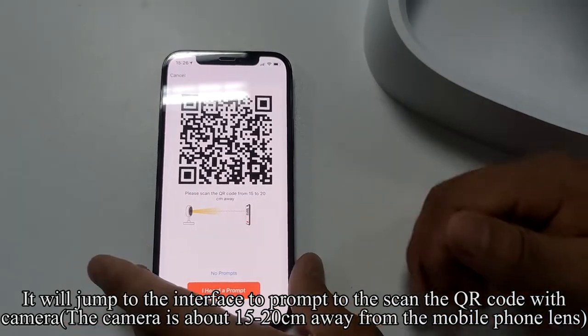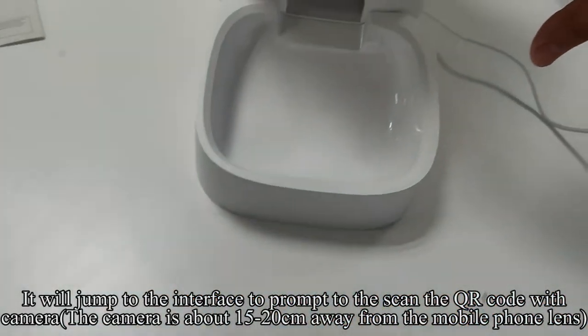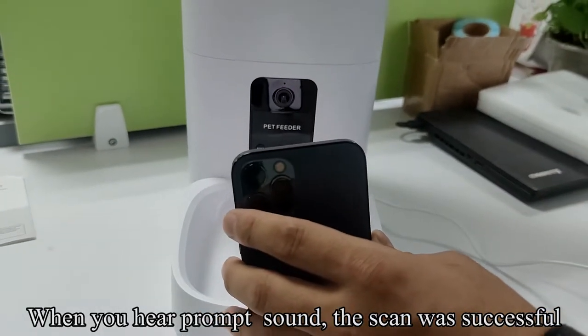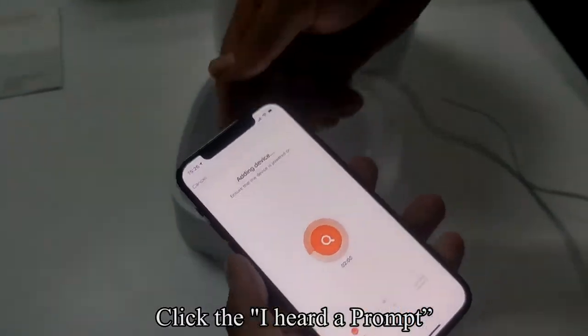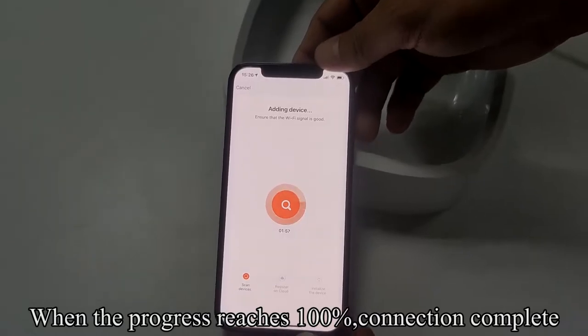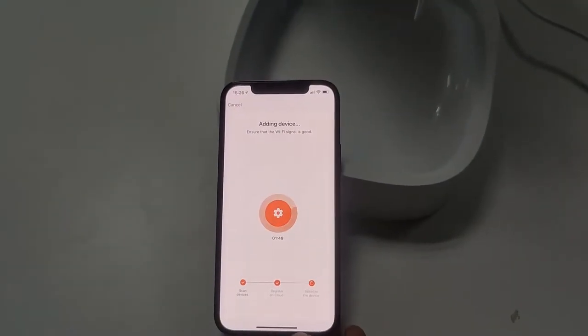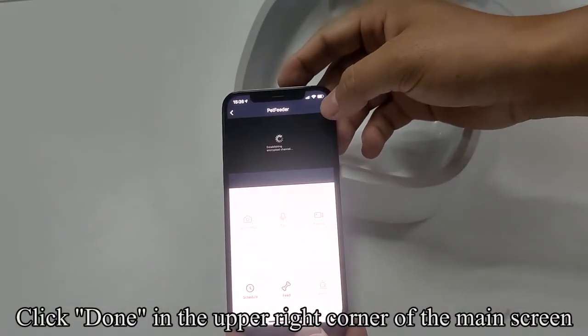It will jump to an interface prompting you to scan the QR code with the camera. Hold the camera about 15–20 cm away from the mobile phone lens. When you hear a prompt sound, the scan was successful. Click to confirm you heard the prompt. When the progress reaches 100%, the connection is complete. Click Done in the upper right corner of the main screen.